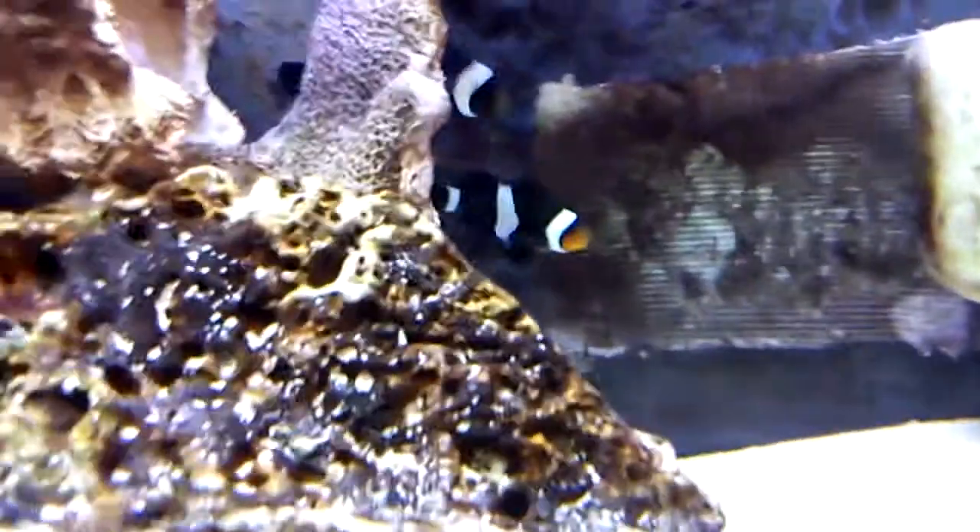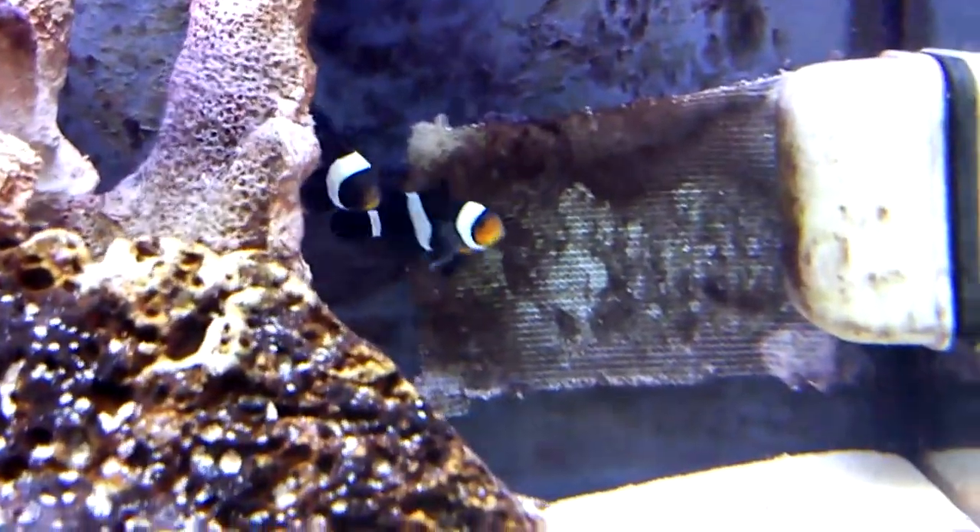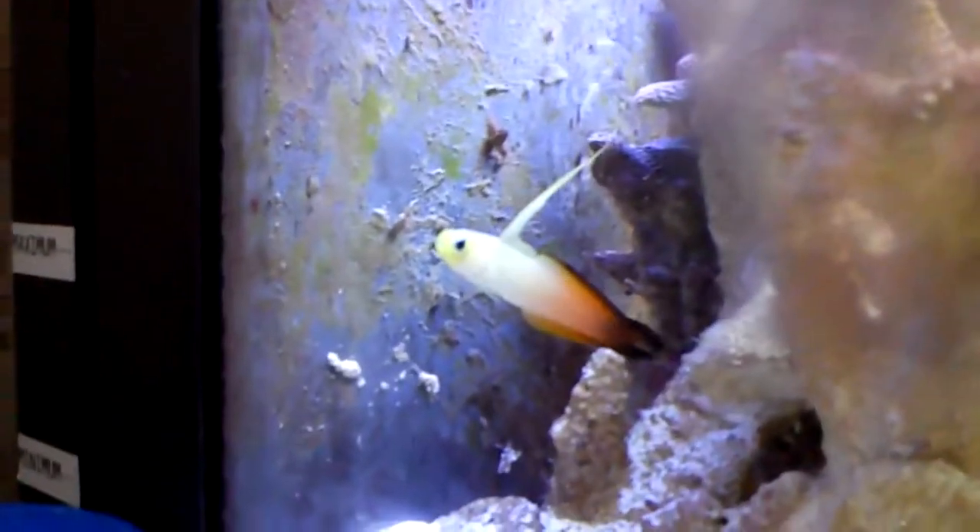Back there, one of my other clownfish — the black and white — died, so I got him a little friend. I think they're already paired up. I got a firefish. He had a little beat up on his tail last night.